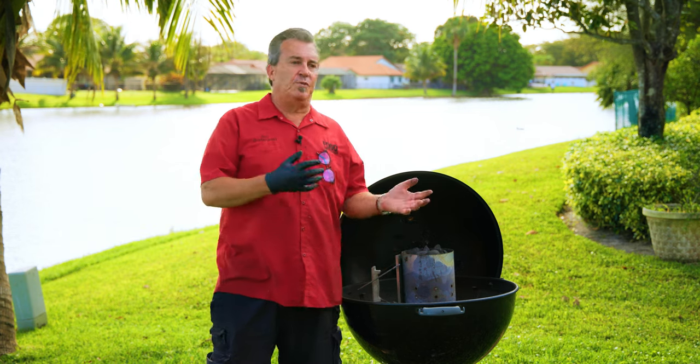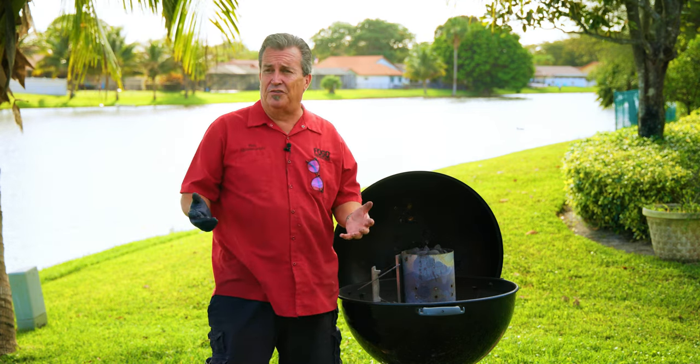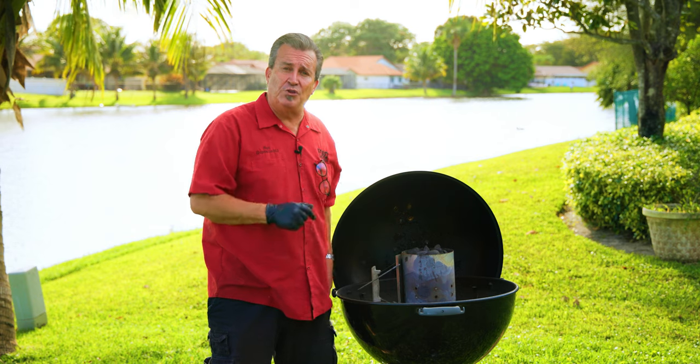Why underneath? Well, there might be ash, the chimney might be clogged or blocked up. A lot of people use newspaper and it doesn't work all the time. This is a great way to do it — you have to do it once and it's gonna light this charcoal absolutely beautifully. Let me grab my torch and show you what I mean.